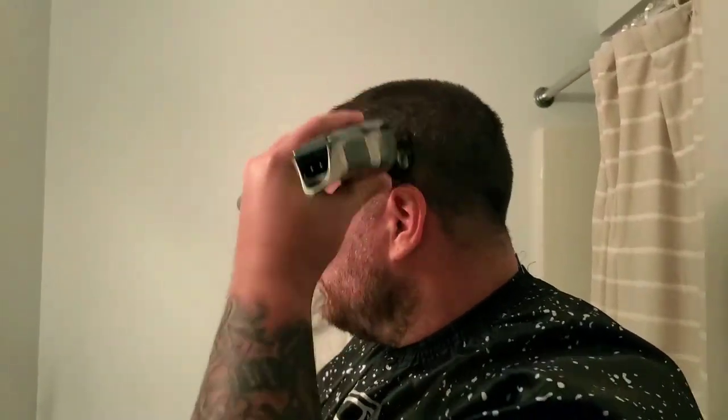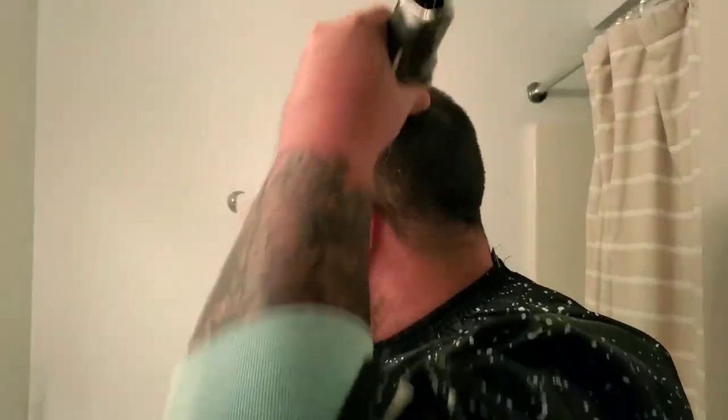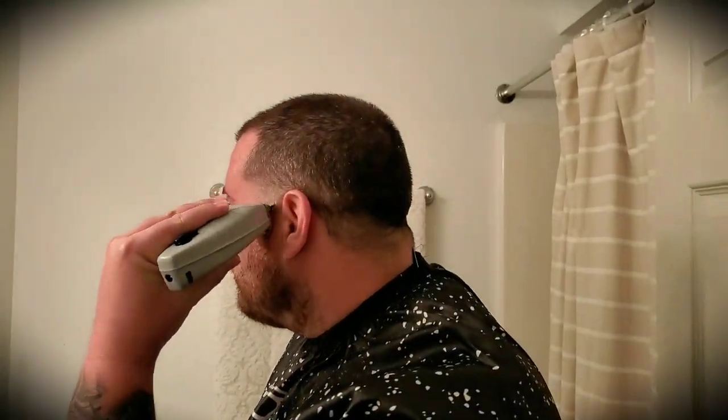Now I'm just taking the two, all the way open, and I'm just knocking down that bulk in the heavy areas. Now grab your pair of outliners and let's begin.